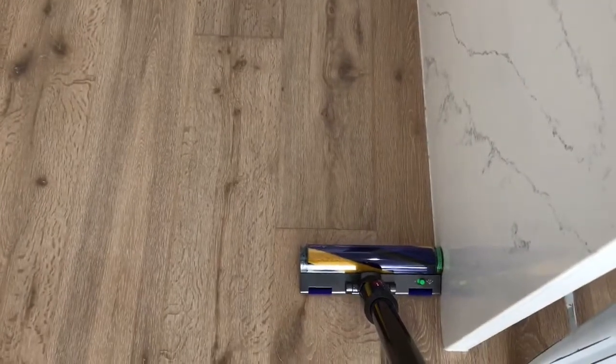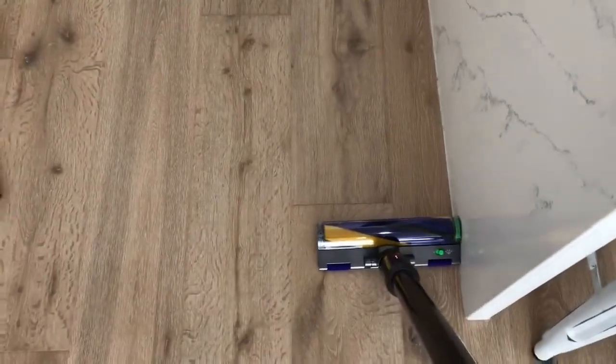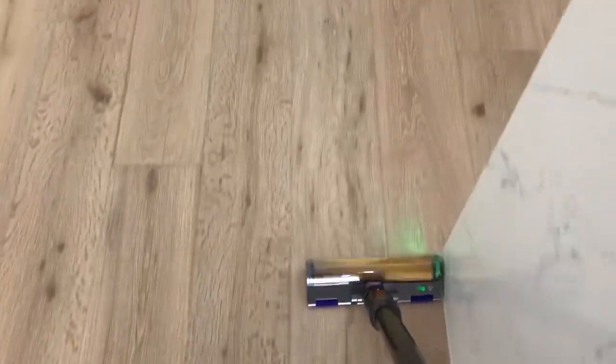And it picks up all the fluff, all the dust off the rugs. So this is the laser detect head, which is a very cool feature. It works much better in low light, so it's probably a little bit bright today to fully see it.